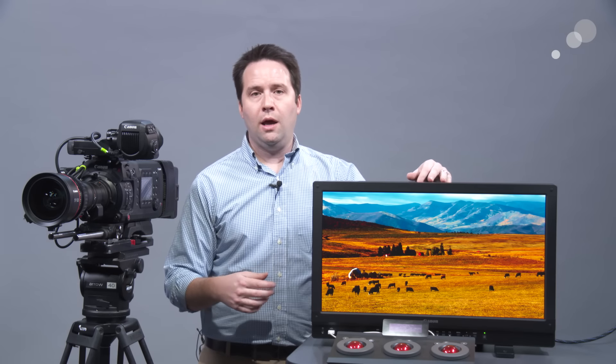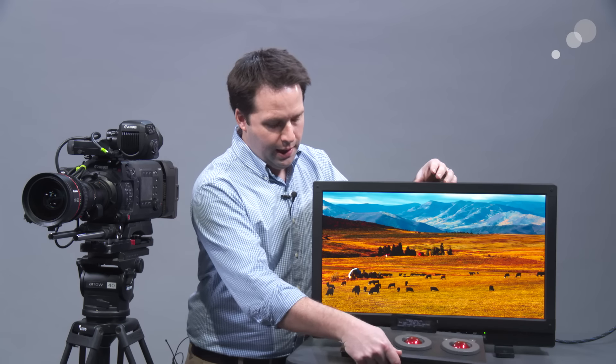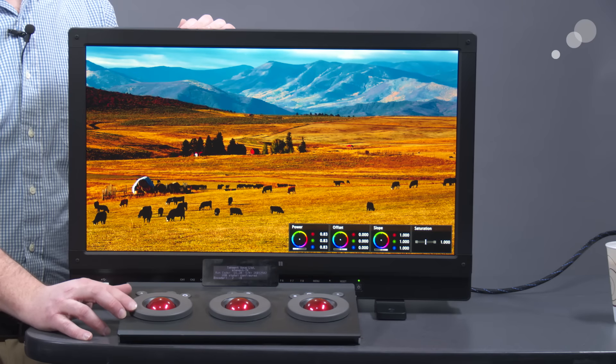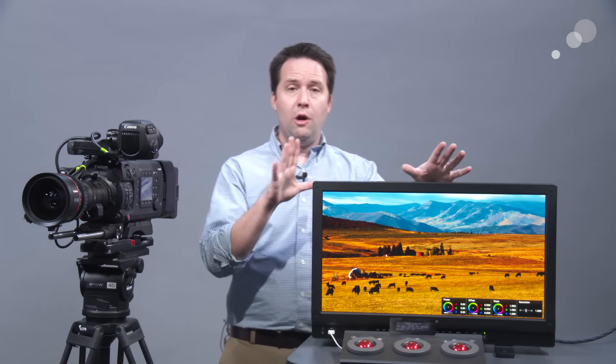It's really useful for a DIT in the sense that you can import a 3D LUT into it — just load it directly in — or a CDL. You can also use a Tangent Element panel, integrate it via USB, plug it in, and adjust settings on the fly and output a CDL. It can also be remote controlled by various software DITs often use, including Colorfront, Pomfort's LiveGrade, and Mystica.